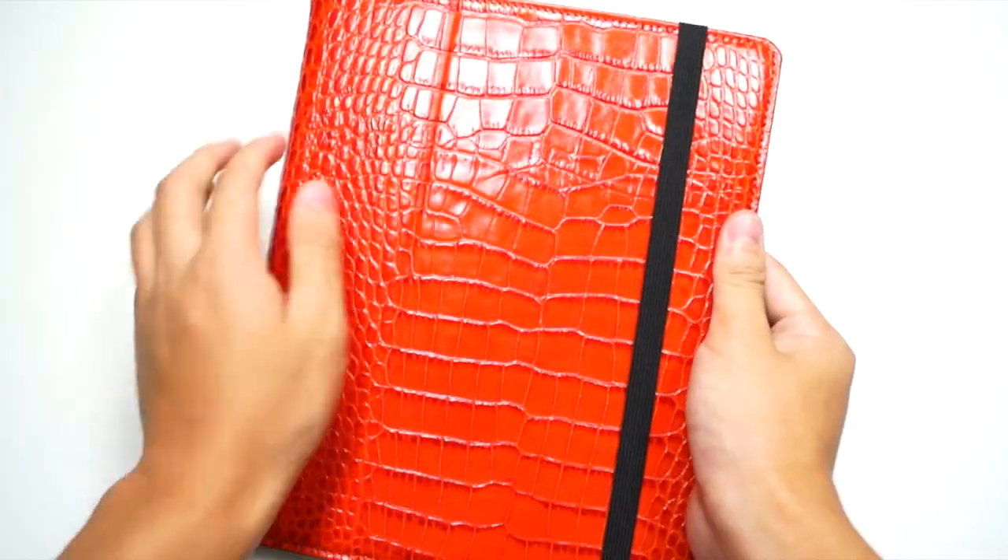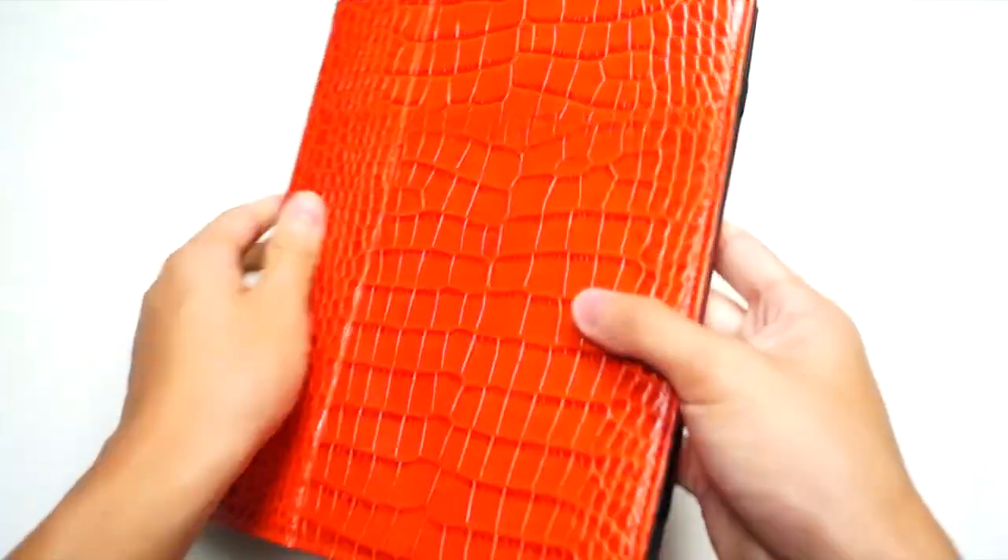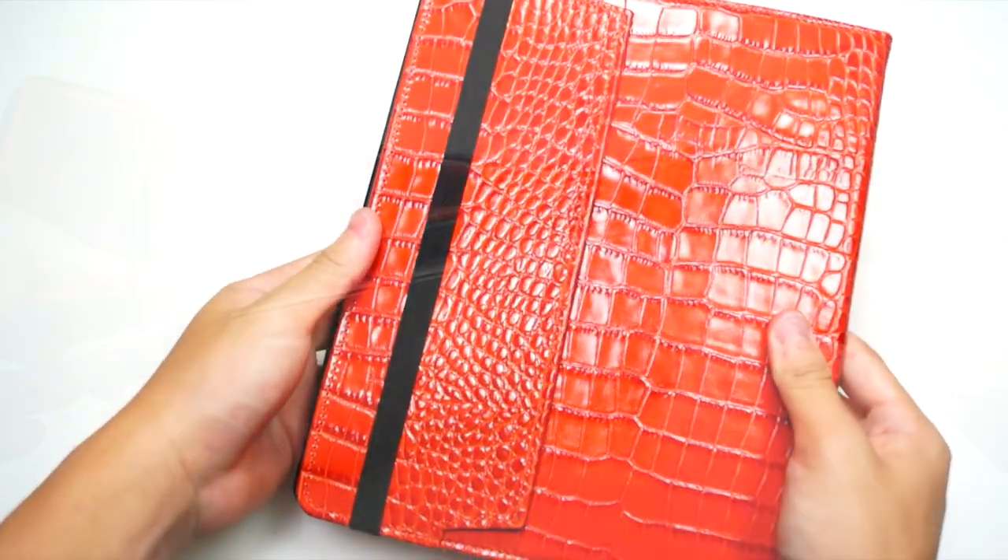Taking a look at the case itself at the front, we have a very nice crocodile texture and you get a very nice strap so that the cover won't open when you travel around.